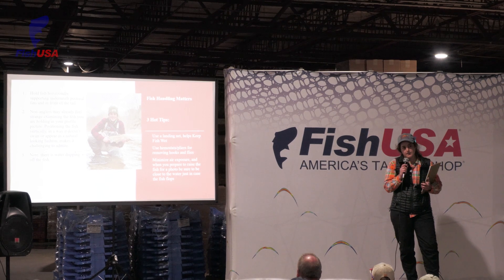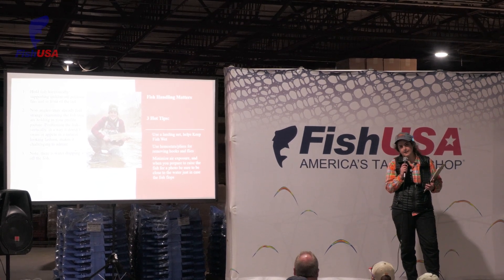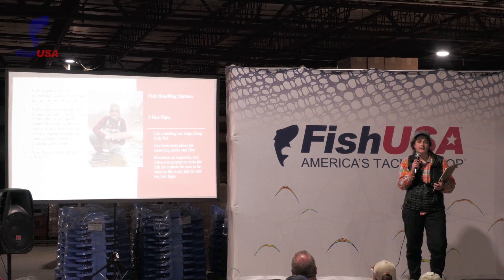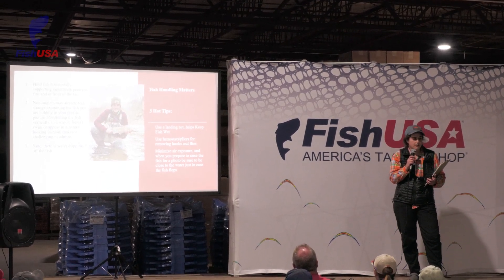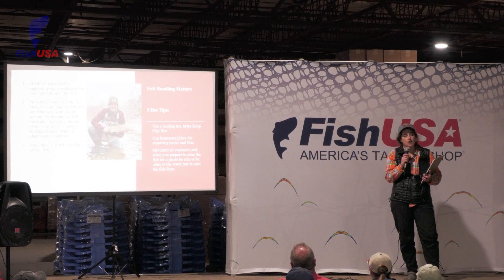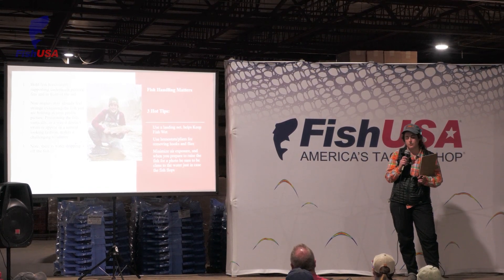When I'm practicing catch and release, I always have a net with me. I think it's important to net your fish because more often than not, you're not the only person on the creek. When you go to beach your fish, it can often be very hard on the fish and cause damage to it.